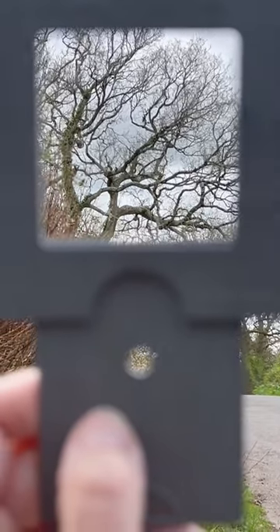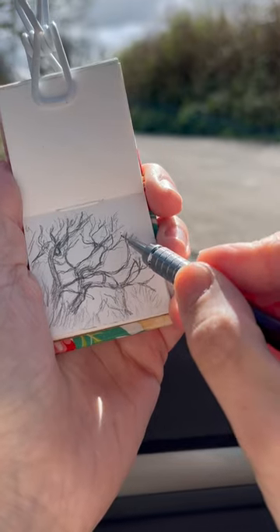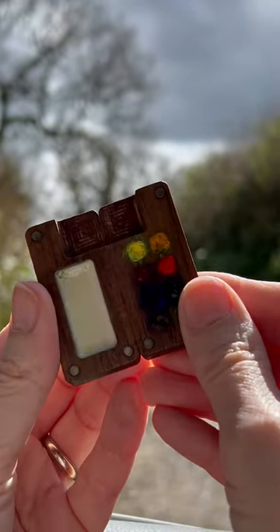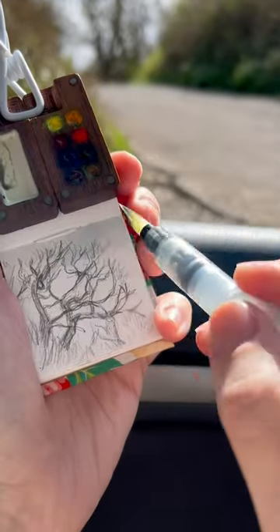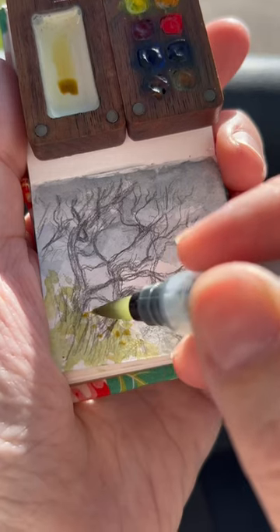I wanted to draw these English oaks because I love the way their branches reach up towards the sky. I decided to be a little bit experimental with this one — normally I start with ink and then add the watercolor, but instead I started with the watercolor first to capture the storminess of the sky. I added a bit of transparent red oxide to the ultramarine, then dotted in some green and some of the yellow I saw peeking through on some of the foliage.